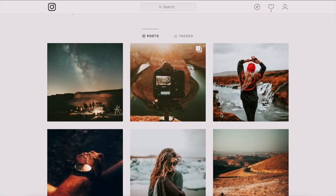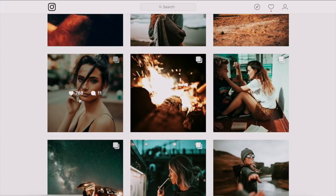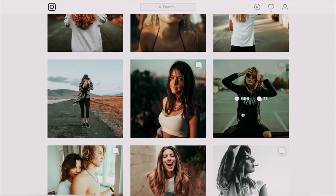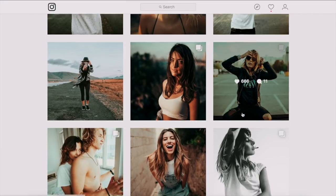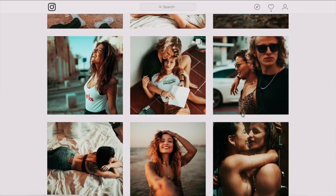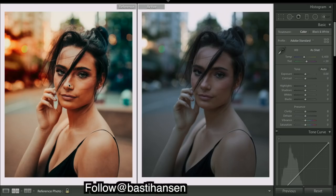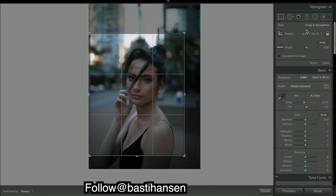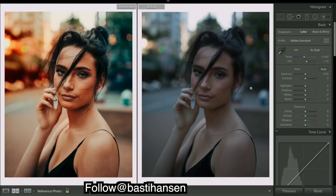Back to Instagram — we are going to be working with this image right here, trying to recreate this awesome strong orange and teal color grade. So let's get into Lightroom. We have the edited image from his Instagram and the raw unedited file. First thing I'm going to show you is the cropping — we've cropped in quite a bit, 4x5 for Instagram.